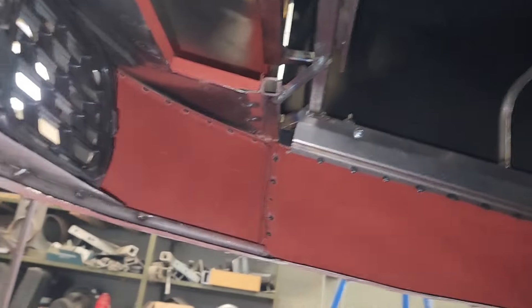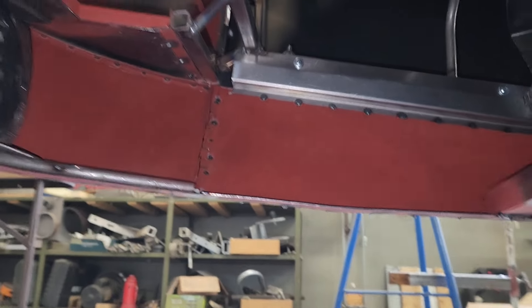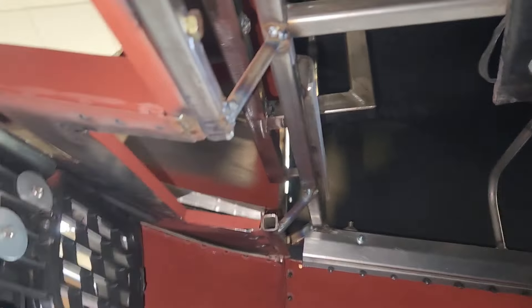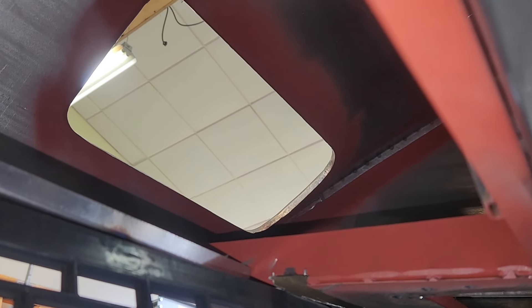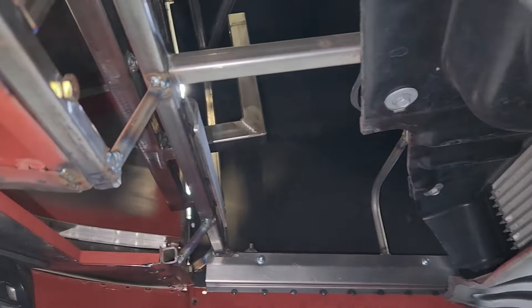A little bit more crawling around, and hopefully pretty soon we can just take this whole assembly off, put it on the bench, finish welding it up, get it primed and painted, and then move on to taking the nose off and doing that also. The nose has a lot of work to do yet — I have to build the drop-down doors and the mechanism and everything that goes along with that, so that's got quite a bit more fabricating to do.